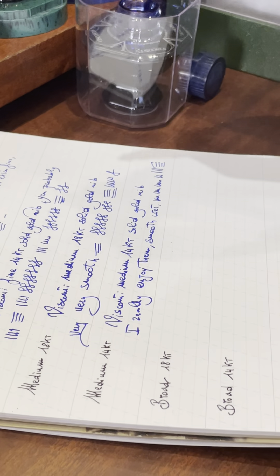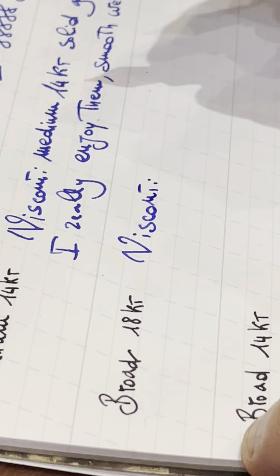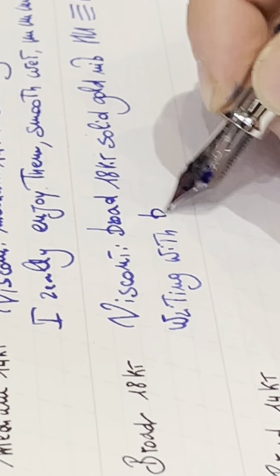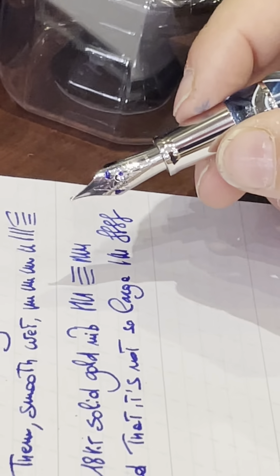Now let's try the broad nib on this beautiful Opera Master Demo Polynesia — something you've probably been waiting to see, because it's not a typical broad. This is the broad 18 carat solid gold nib. Whoever loves writing with broads will notice immediately that it's not so large — I need to dip in again for more ink — but it's always smooth and very reliable.